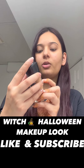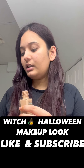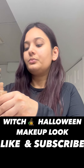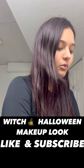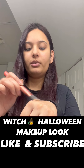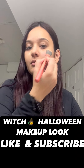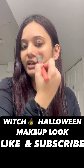Applying the foundation — this is Fit Me Foundation Matte Plus Poreless, normal to oily skin, and the shade is 235 Pure Beige. I'm going to take some of the foundation on my hand and with foundation brush Real Techniques 205, I'm going to apply it all over my face. Just look how this shade matches my skin perfectly.